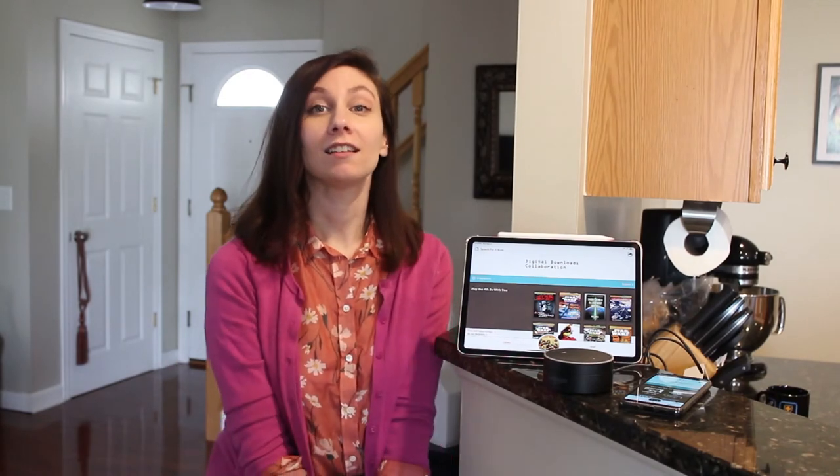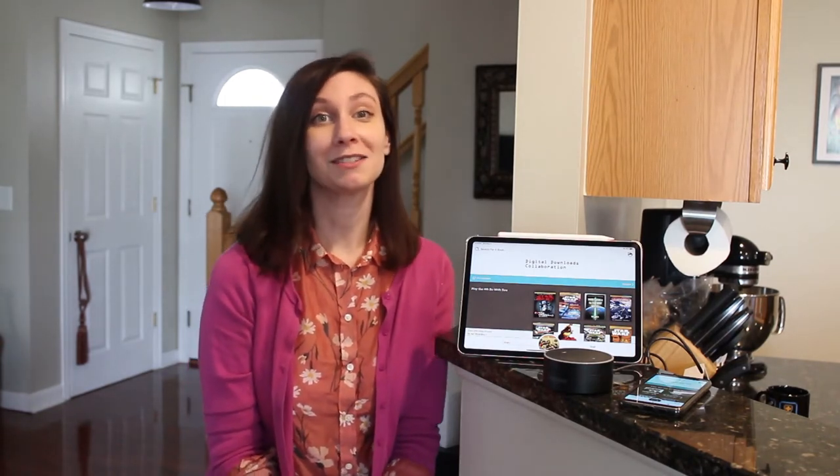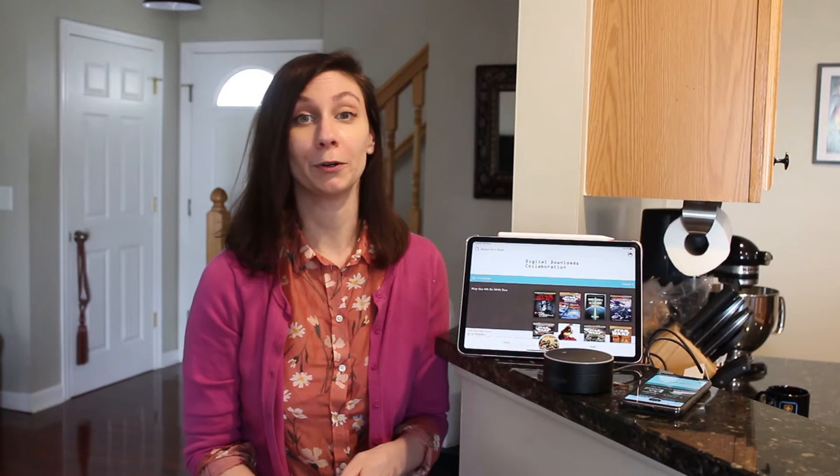Hi everyone! I'm Donna, the technology and media librarian at Upper Arlington Public Library. I'm here with a short video to show you how you can pair the Libby app with your smart speaker, like an Amazon Echo or a Google Home, or with a Sonos speaker, so that you can enjoy your audiobooks around the house. Whether you're cooking or crafting or you just want the whole family to listen, it's a great way to bring the library into your home.